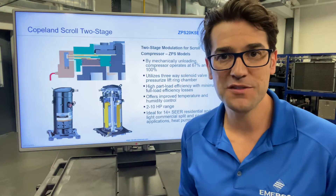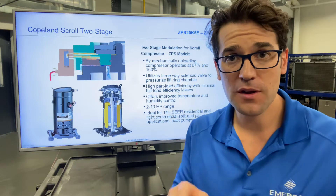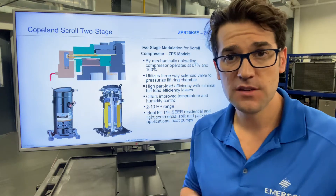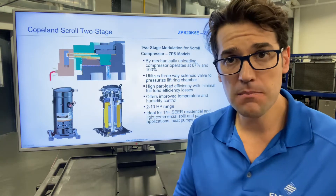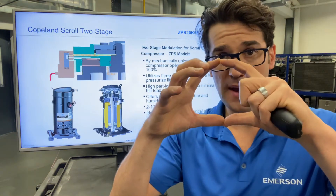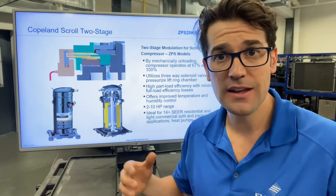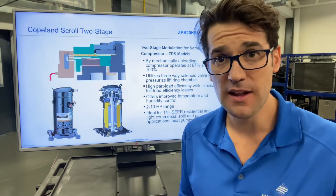Hey, Trevor Matthews coming to you again with another Two Minutes with Trevor. I want to talk about Copeland's two-stage ZPS scroll compressors. These compressors are mechanically modulated scrolls where you're taking the scroll set, bypassing it, and reducing the capacity of that compressor to give you better temperature and humidity control.